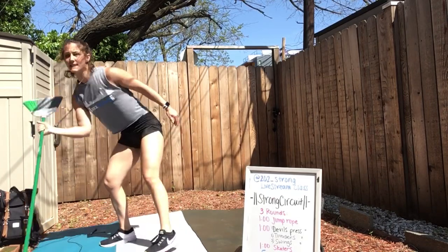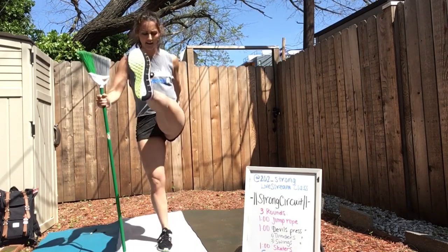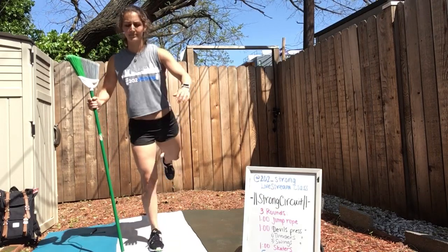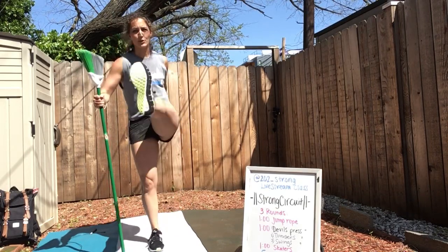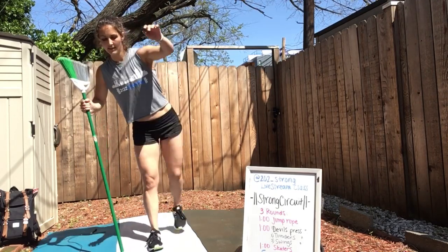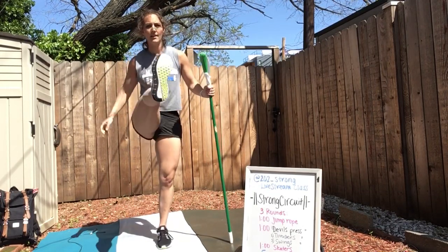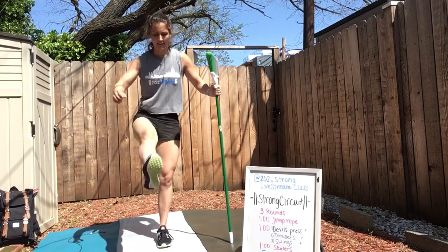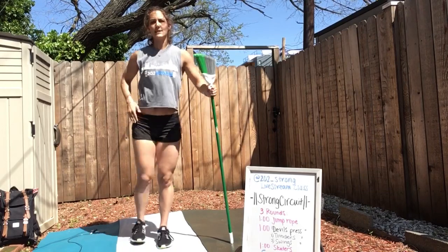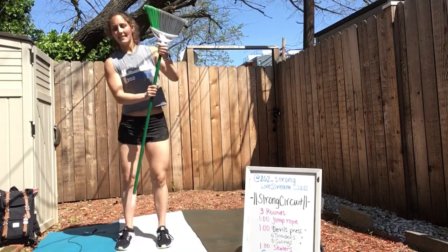And back to that broomstick. Hold it up — let's go leg swings, forward and back. Starting to warm up through our hamstrings here. Use that broom as your balance point. Switch sides, other leg, just going front and back. You should feel a nice opening of the hip flexor and your hamstring.